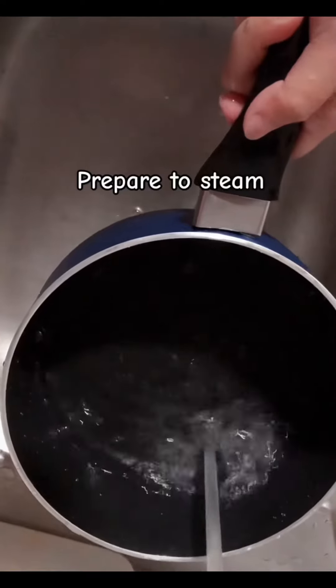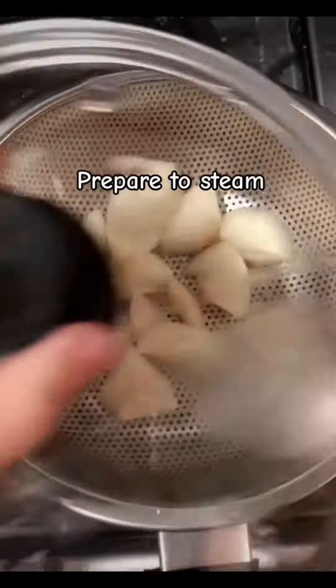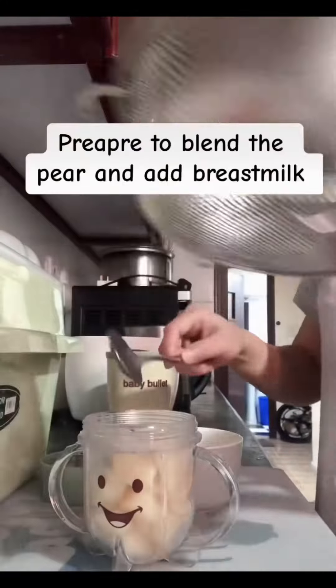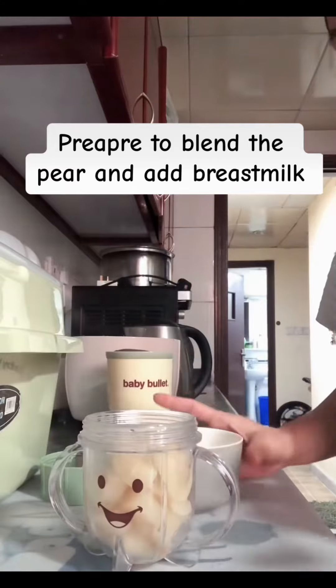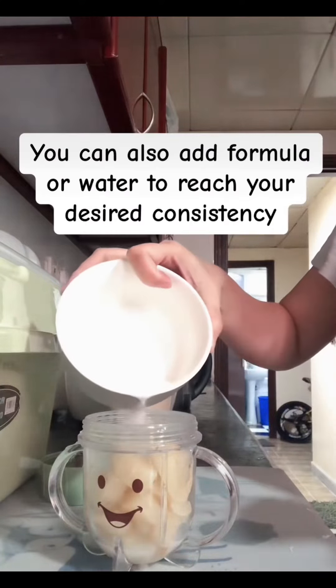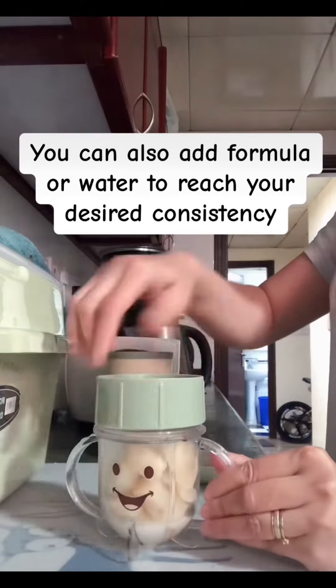Prepare to steam. Then blend the pear and add breast milk. You can also add formula or water to reach your desired consistency.